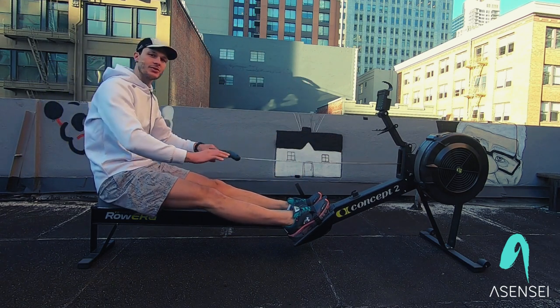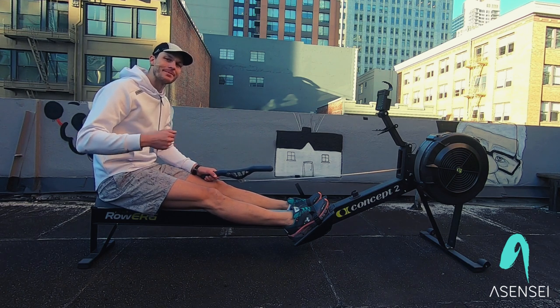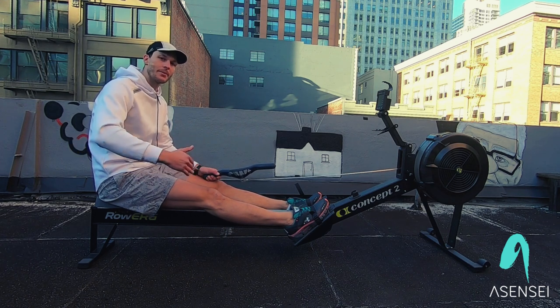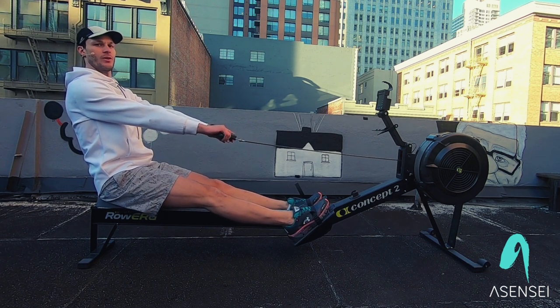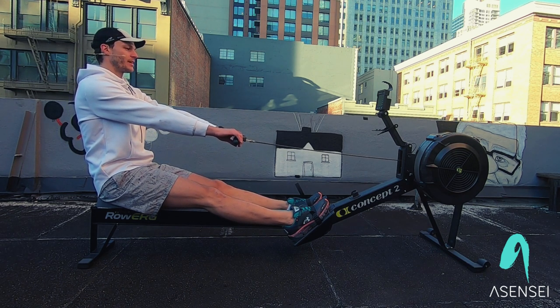Now we're going to break this stroke down piece by piece, starting with arms, then we're going to add the body, and then legs. This drill I'm going to teach you is called the pick drill. It's used from juniors to elites all the way up to masters level rowers. We're going to start at the finish right here. My shoulders are low, my back is leaned 10 degrees back. We're going to go arms only for 20 seconds.